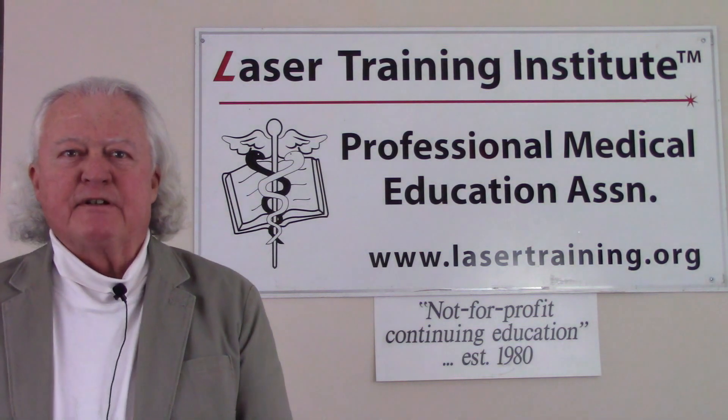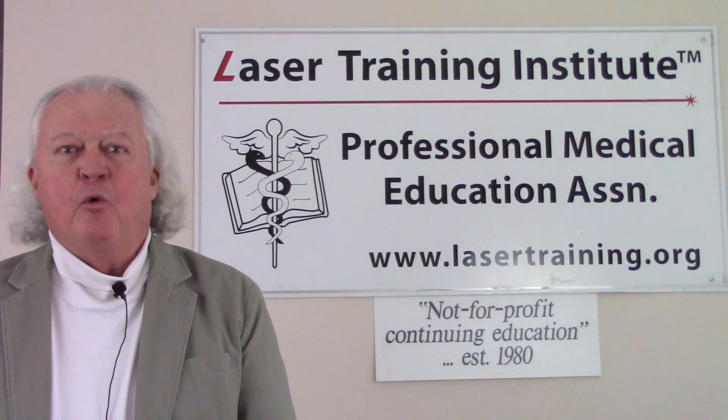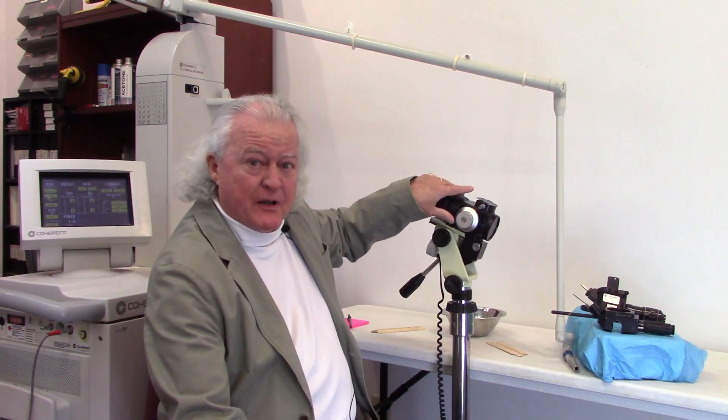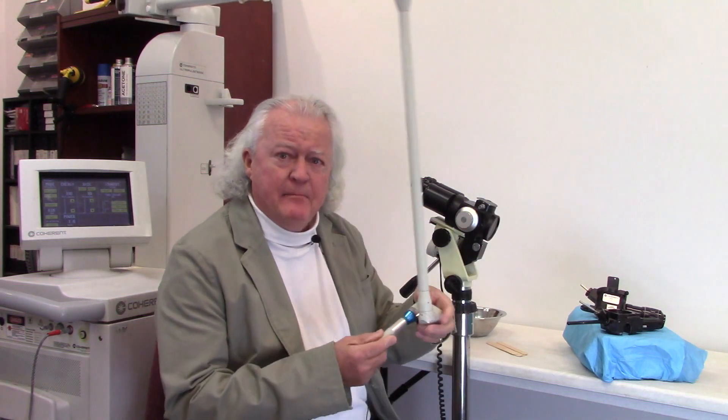Hi, this is Greg Abston from the Laser Training Institute of Professional Medical Education Association. Welcome to our short video series on medical laser training. In this laser lab video, we're going to see how to adjust the spot size of the laser through a micro manipulator on a microscope. We'll have a separate video on how to use the handpiece with a freehand CO2 laser to control your spot size so that your power density is just right for vaporizing at any power you set.